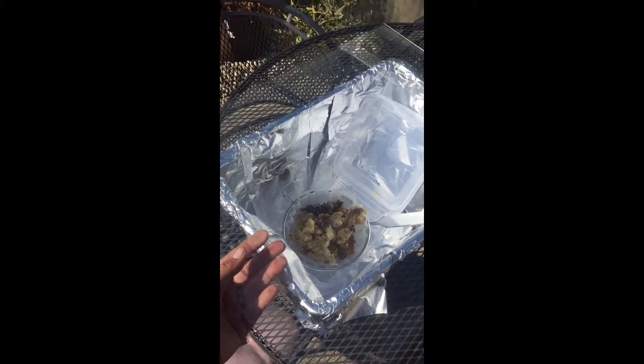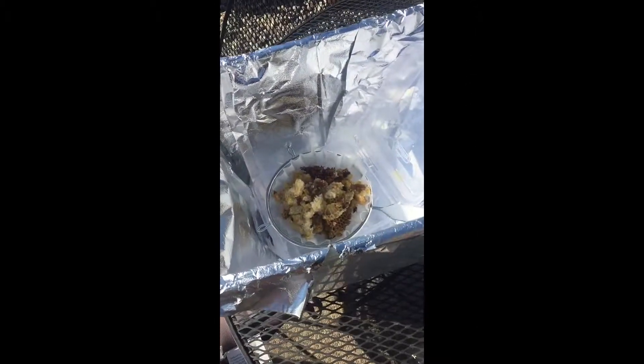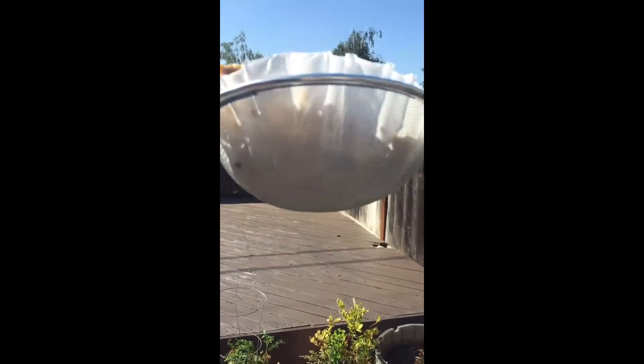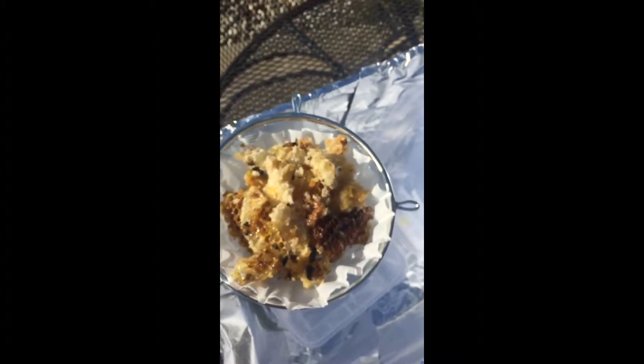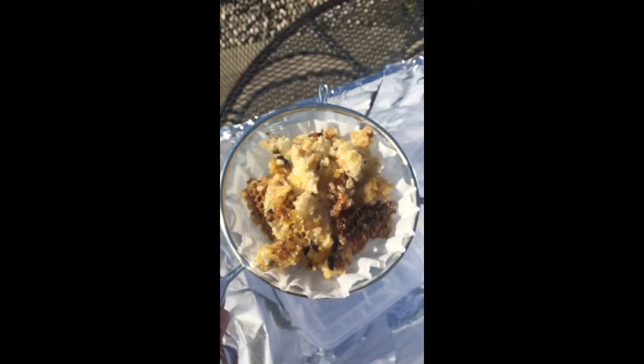I made another homemade solar wax melter and I just wanted to show what it's made of. I took one of our plastic toy bins and outlined it in tin foil. I went to the dollar store and bought a little metal colander, then I put a tupperware with a little bit of water in it and used a coffee filter. The inside should heat up, the wax should melt through the coffee filter, and then solidify into a clean sheet of wax inside the water.